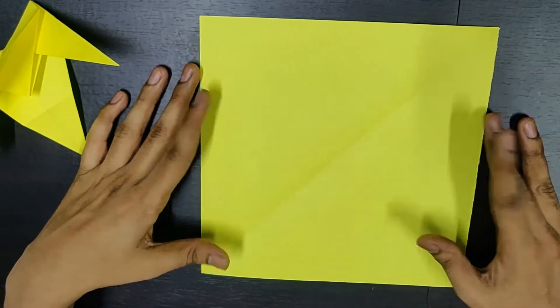For this, all you need is a square piece of paper. It can be of any size, any material.